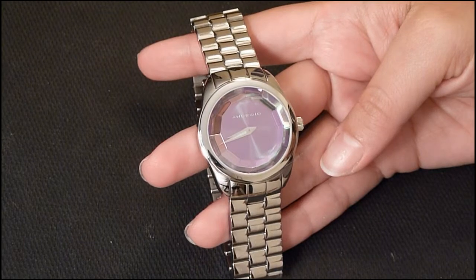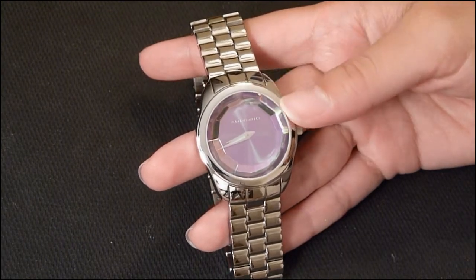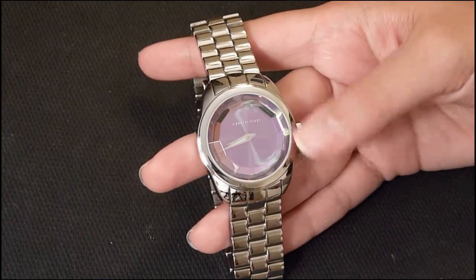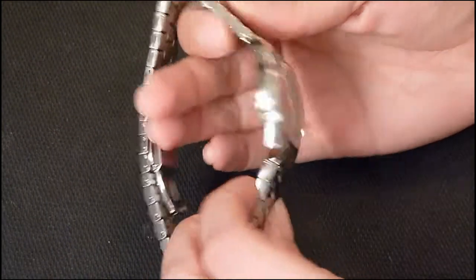The model number of this watch is AD591. The case material is stainless steel with a case diameter of 35 millimeters and a case thickness of 10 millimeters.